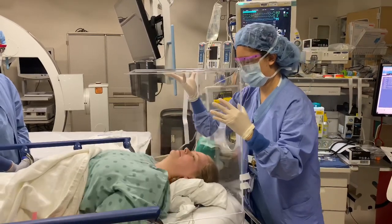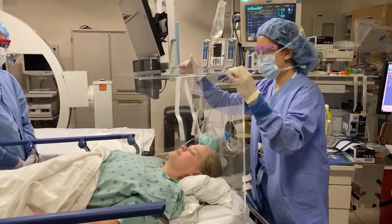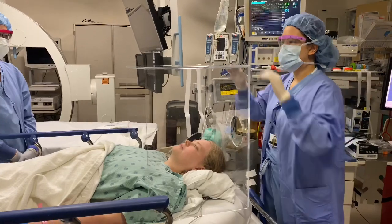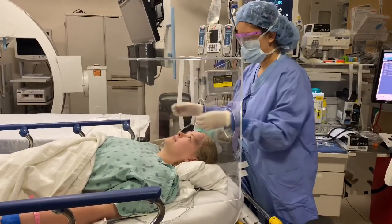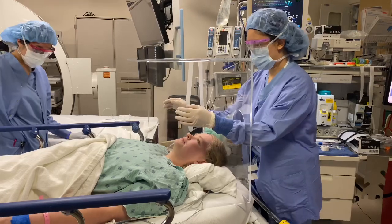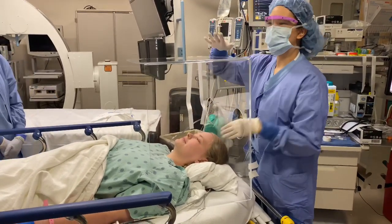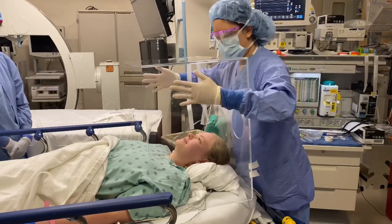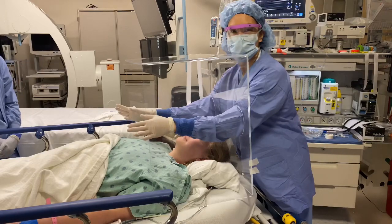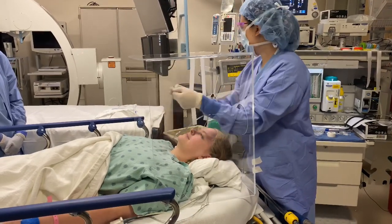I'll have you scoot down just a touch for me. Perfect. We're on a cart right now, which is different than if it were on an actual bed. But you can see that for my intubation, I'm going to have you lower the bed just a touch. So for me, I am not going to have any aerosols and I am going to be protected through the armholes here, and I'm going to have room to manipulate and do the things that I need to.